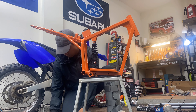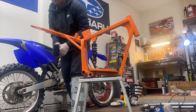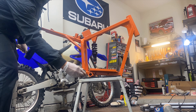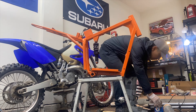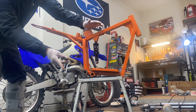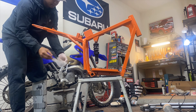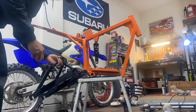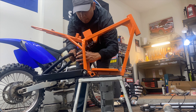For the rear shock, I'm going to be using this one by DNM. It's 165 millimeters long. This was on my first MX650 before I switched over to the 190 adjustable on that one. This is more ideal for street use, not so much off-road. It is a higher spring rate — this is 750 pounds.